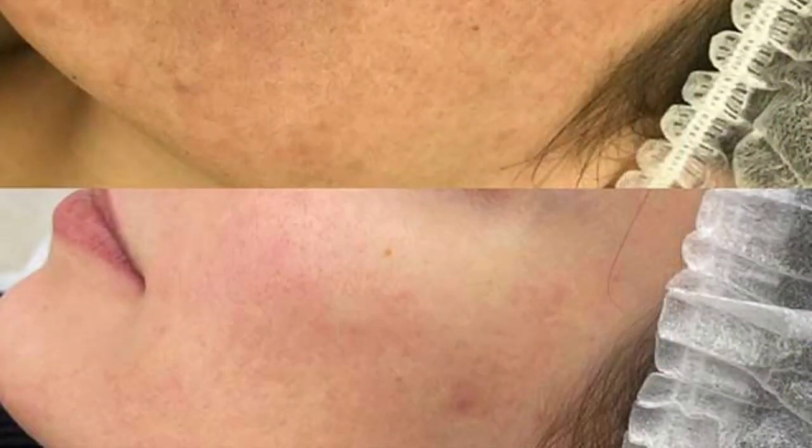Even if your skin is not too bad, you can also try this facial. Today it is a very trending face treatment. Carbon laser facial addresses complaints like oily skin, blackheads and pimples.